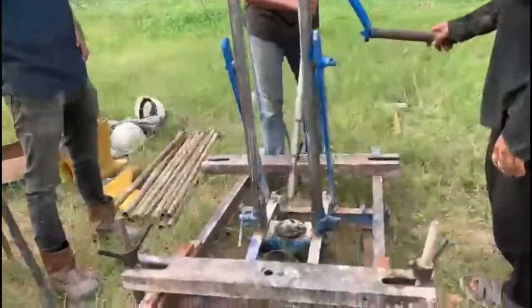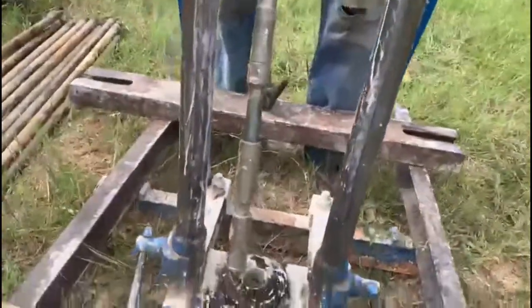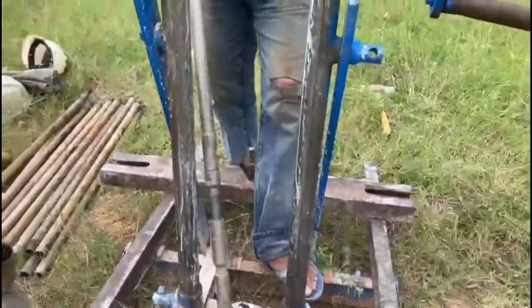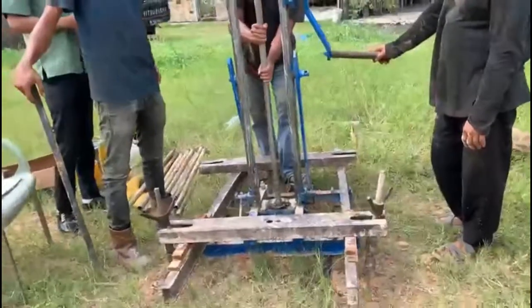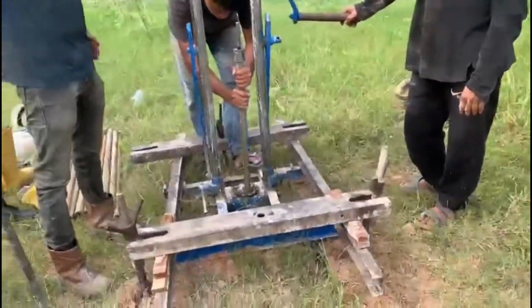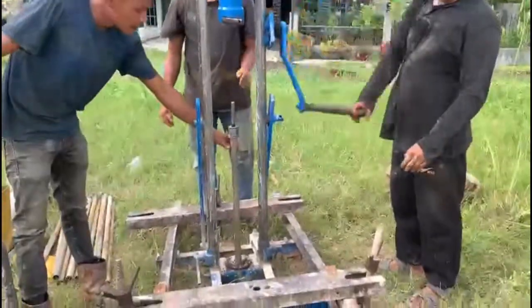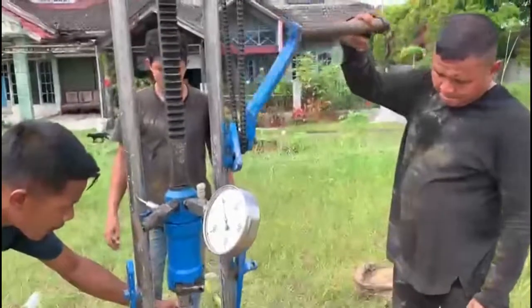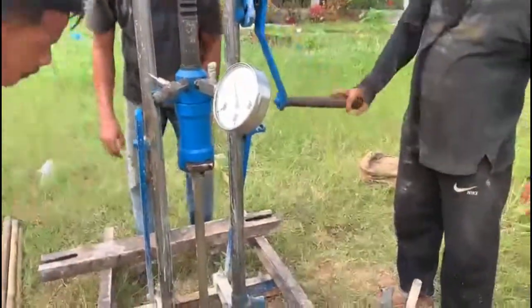Ini pemasangan bikonos. Jangan dimasukkan dulu — dilihatkan di kunos ya. Nah, ini dia. Di kunos ya, dipasang di paling bawah stangnya. Ya, silahkan. Dilihatkan di kunos ya. Cantik, yes.